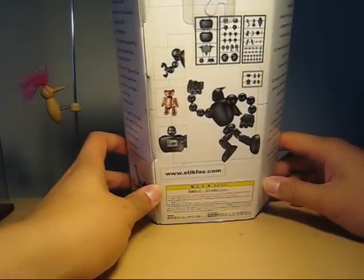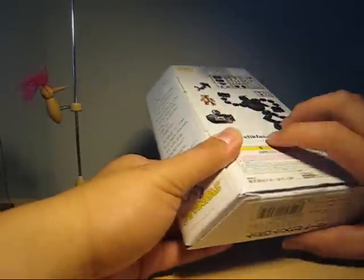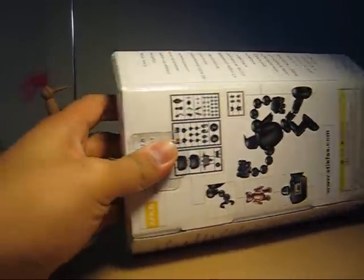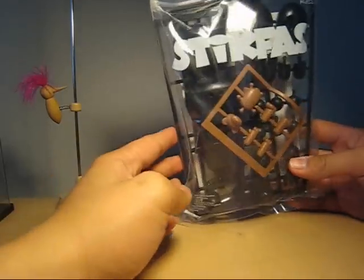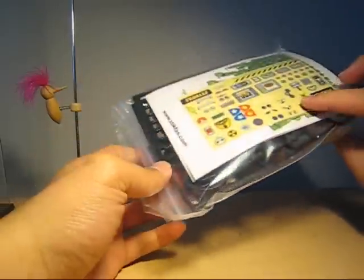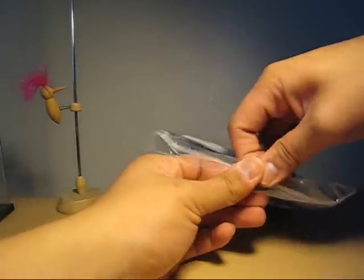There you go — the back of the box, you can see the runners inside. Why don't we crack this thing open. So inside you will get a Ziploc bag, which is kind of nice because once you're done assembling it, you can put the extra parts in here. And as you can see, this is the stickers and postcards, so why don't we first check that out.